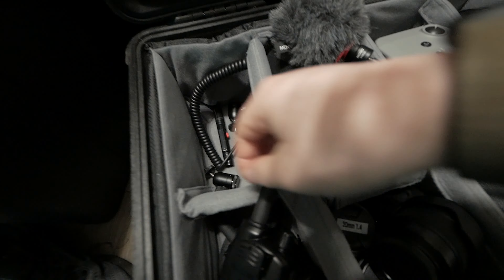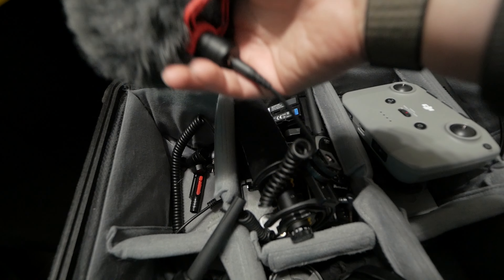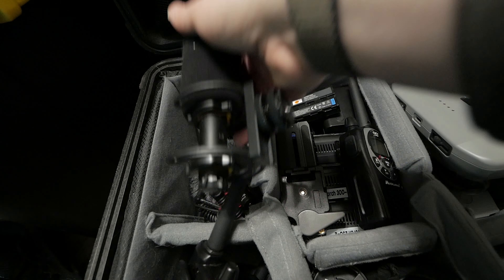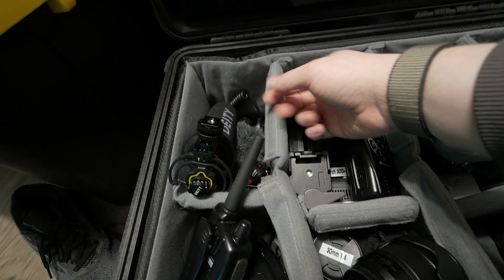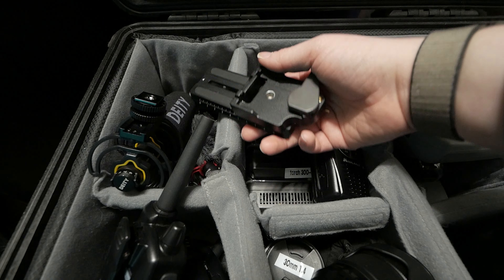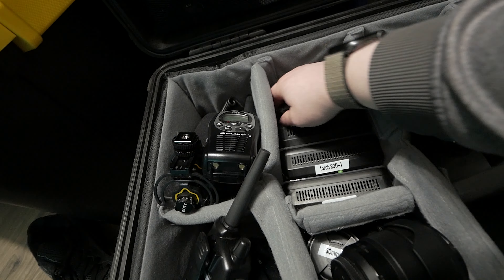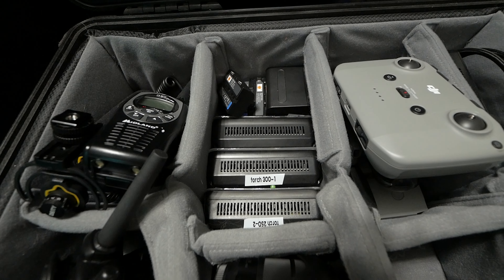In this other pocket we have some goodies: ball heads for the lights, an HDMI cable in case I need it for the monitor, a cheap Movo microphone for extra scratch audio just in case, and a Deity D3 Pro — the main difference is a more directional pickup pattern and an internal battery, whereas the D3 uses a triple-A. Both are great mics. There's also the Ronin S plate with a Manfrotto quick release, and three Torch LEDs with batteries — I normally just use two.